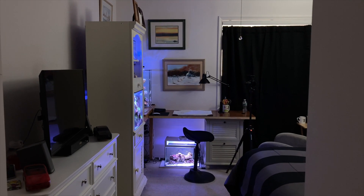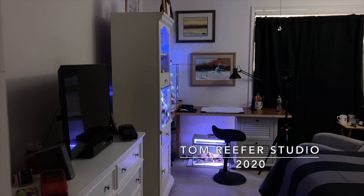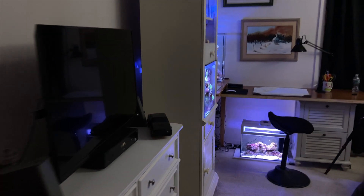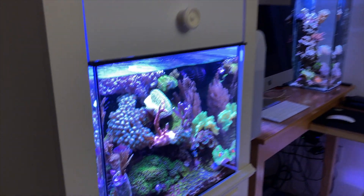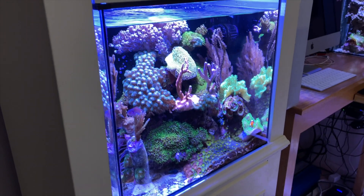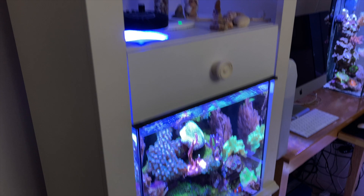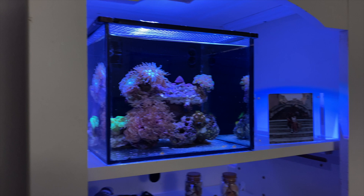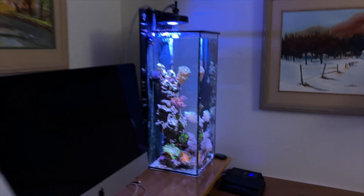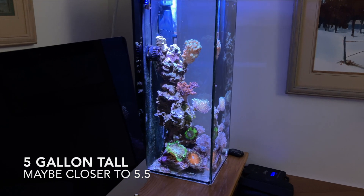Alright guys, I thought it'd be fun to just stroll down memory lane in the studio — it's come a long way. New viewers, this is the Tom Reefer studio. Started with a 120-gallon mixed reef right here, this is a 20-gallon cube, and this is a three-and-a-half gallon pico. I've shown you guys this before, but I thought it'd be nice to end out the year showing the three tanks to new viewers.